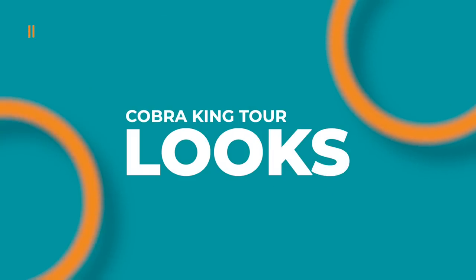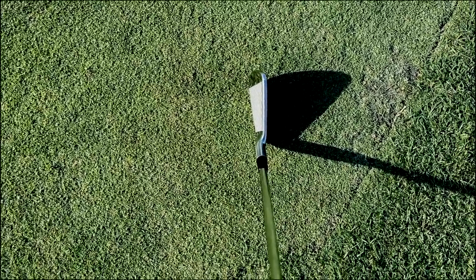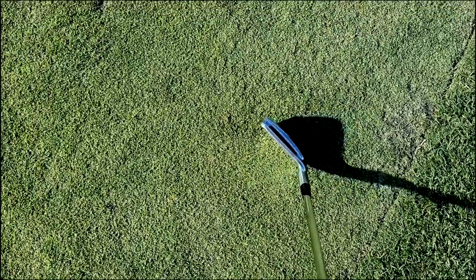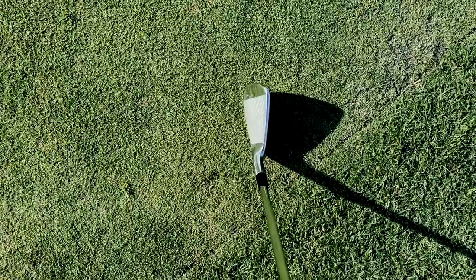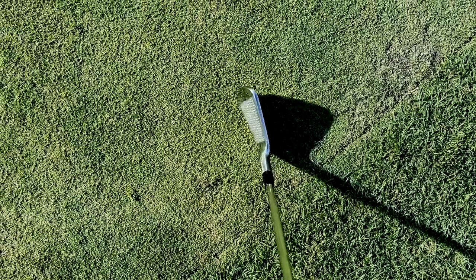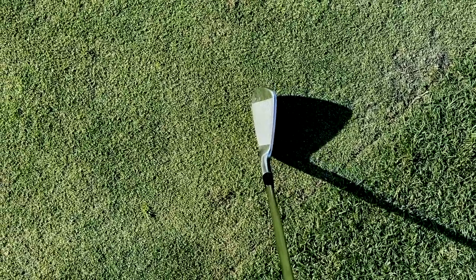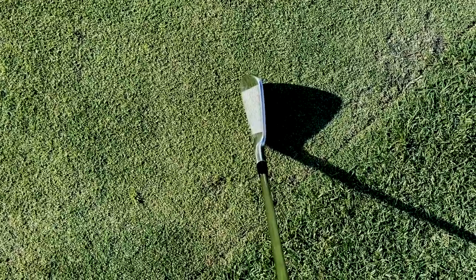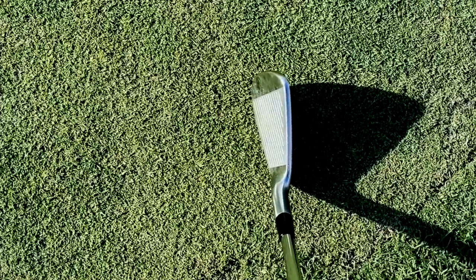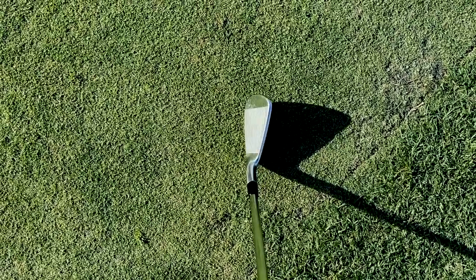Here is the four iron down at address. You've got that cavity but you don't see any of it when you're looking down at this club — nice thin player profile, all the technology hiding behind. Here's the seven iron down at address, a nice thin top line. Not as thin as a blade, and definitely a little longer than what Ricky was playing before with his Cobra blades. But these definitely have a little bit more player look to them, thinner top line, and just a tiny little bit of offset with the seven iron.